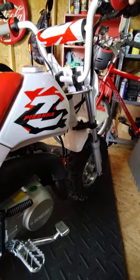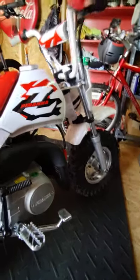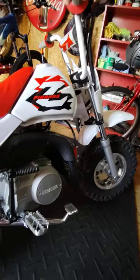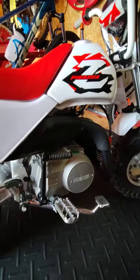They do offer this bike in a 140cc. I didn't want to get that, just because this bike is going to be the next size up for my son, who's got a CRF50.